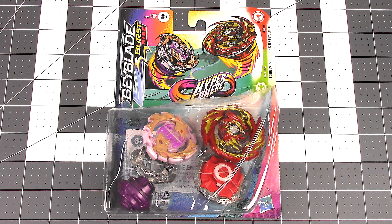Hey everyone, it's Jojo, and all of this week I will be playing unboxing catch-up with a bunch of Beyblades I am behind on.